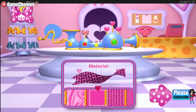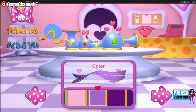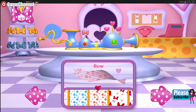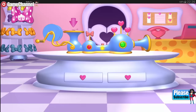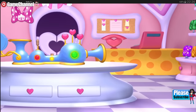All you need to do is choose the colors, patterns, and materials. Oh, and you can even add something extra special, too. Next, it's time to choose a color. Now pick a pretty pattern. Choose something very special to complete your bow. Now drag the ribbon into the bow maker and spin the handle. One, two, three.